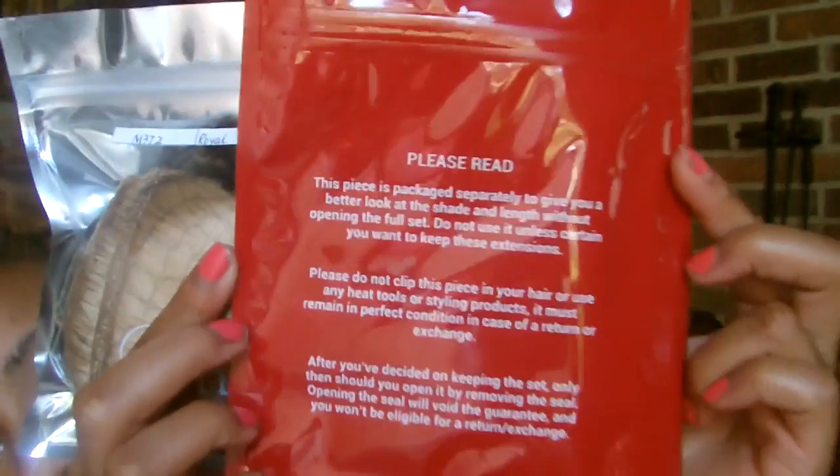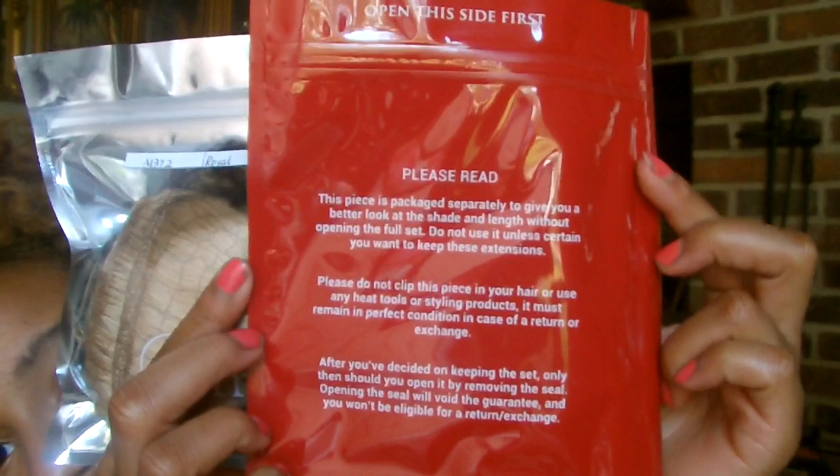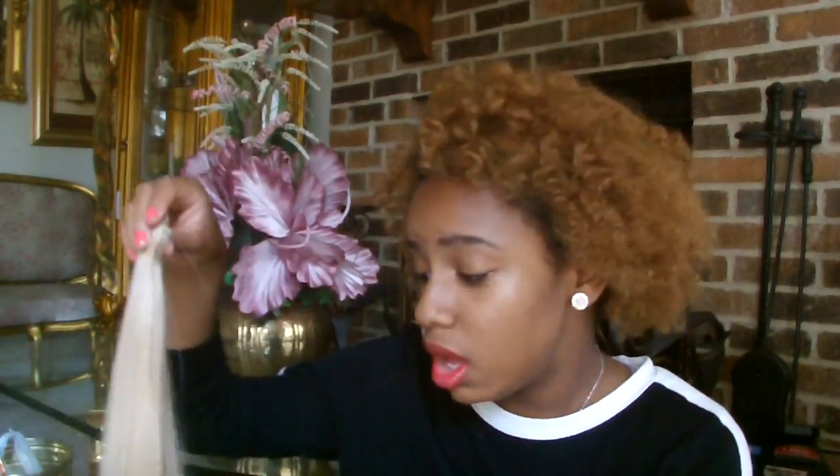On the back it tells you more information. This is the piece I took the hair out of. Basically this sample piece is only supposed to be used to check that it matches your hair color and is the right length. You should not be applying any heat, putting any products in it, or clipping it in your hair — because your hair might have oils — and if you don't like it, you can send it back.